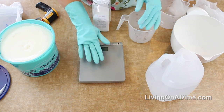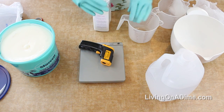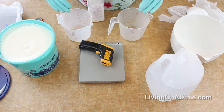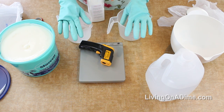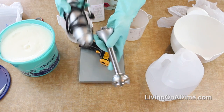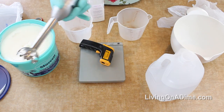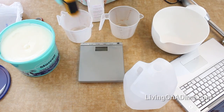You need a scale - any scale works, but for the best soap you want to weigh your ingredients. You also want a thermometer - a regular candy thermometer will work. You want your oils to be about 120 degrees and your lye solution to be about 120 degrees at the same time. If you don't have a thermometer, leave both out overnight at room temperature. You also need a hand blender, which makes the process go a hundred times faster - blending takes about 5 minutes versus 30-45 minutes by hand.